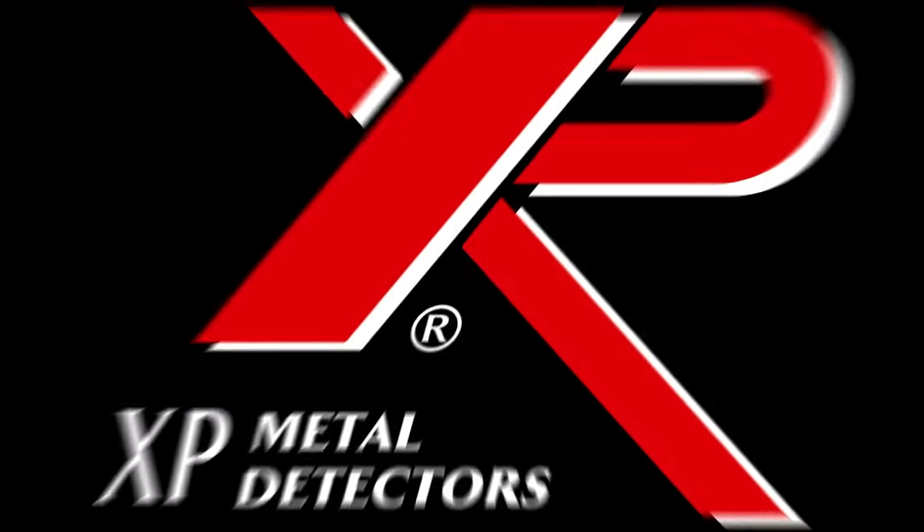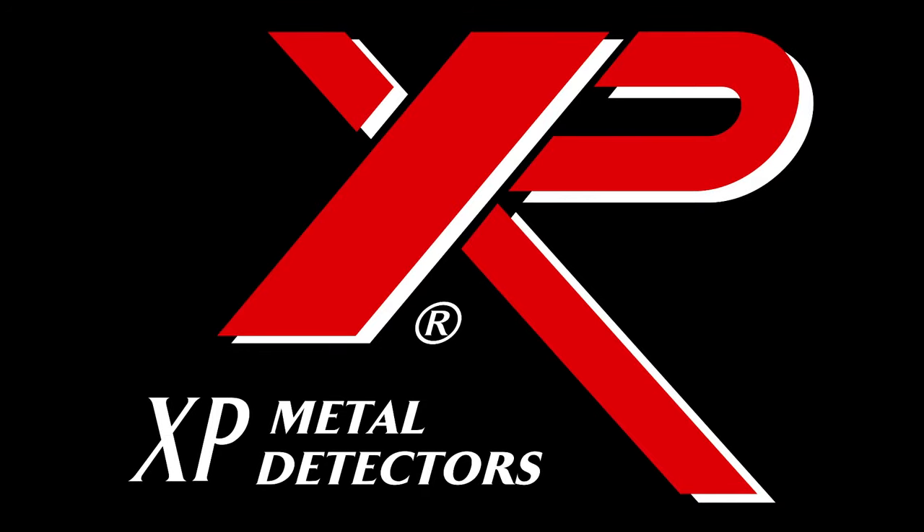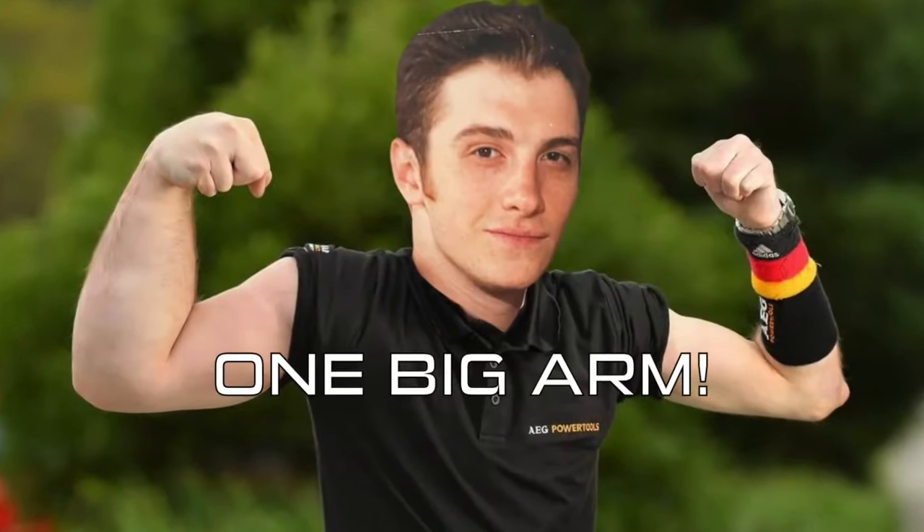Imagine turning your Deus 1 or ORX into a Deus 2. If you put it in a historic context, the Deus 1 absolutely disrupted metal detecting. It was the first metal detector to be completely wireless. It defined what lightweight is in metal detecting — two pounds? That's unheard of. In 2010, you either swung a Deus 1 or you had shoulder muscles that looked like this.